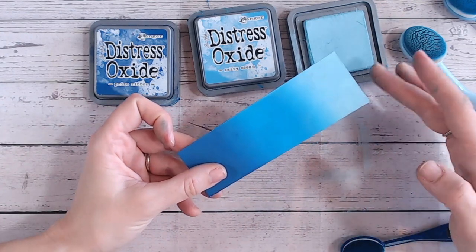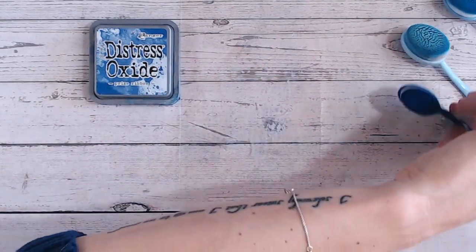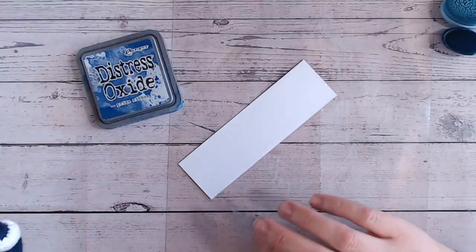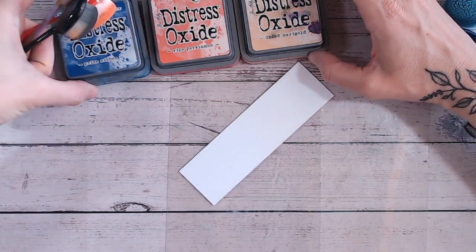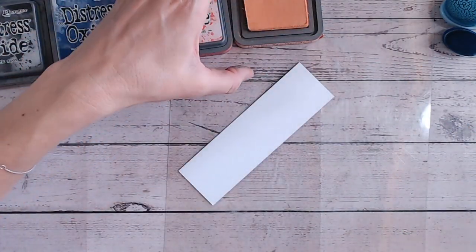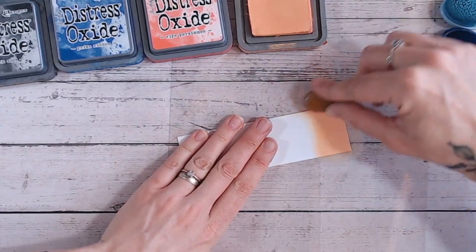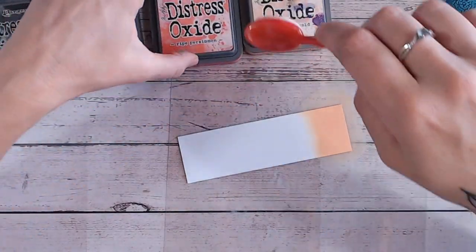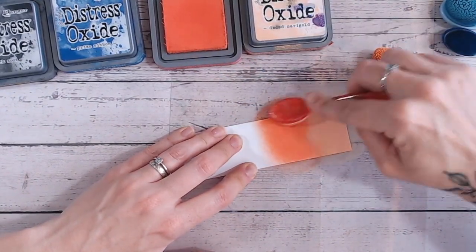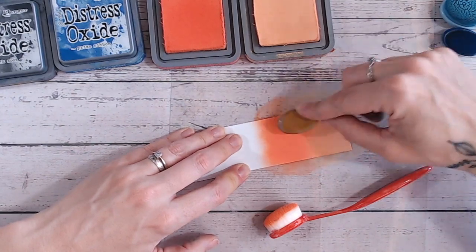Now let's look at another combination using prized ribbon — this one's a bit of an experiment for both of us. We're going to start with dried marigold, then go into ripe persimmon, then into prize ribbon, and then into black soot. I've done a combination similar to this before. When my son was a baby and toddler his favourite clothes were blue and orange, which is why I'm really drawn to this colour combination. Ripe persimmon and dried marigold are just so beautiful together — look at that gorgeous pinky coral colour between the two.